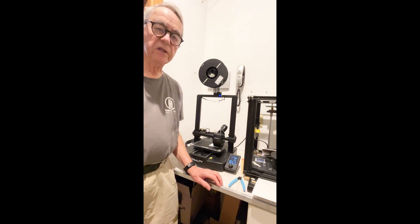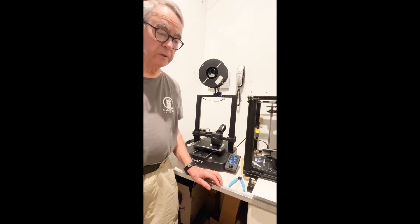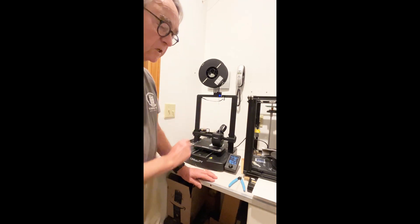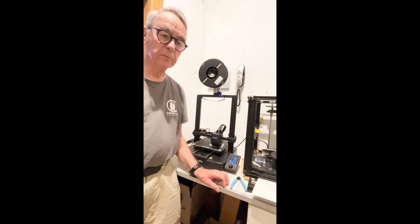Hello, I'm Dean Karstens of Dean's N-Scale Trains, but today I'm not going to be talking about my trains. Instead, I'm going to be returning to the Ender 3 V3 SE, which I talked about a couple of months ago.